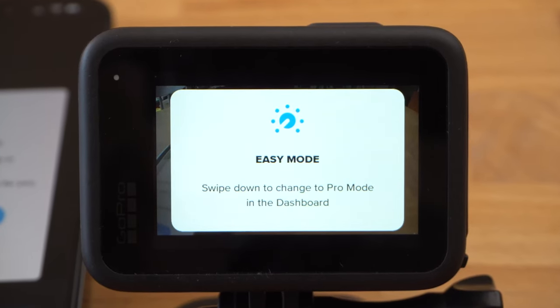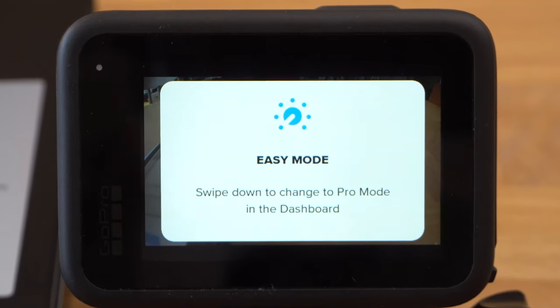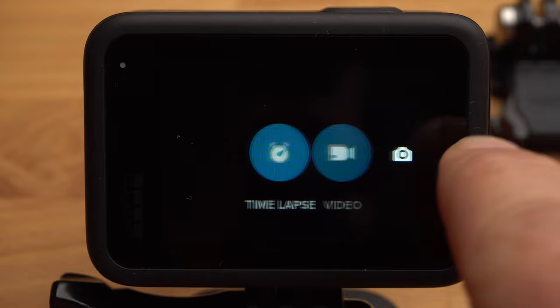The GoPro is currently in the so-called easy mode. This mode offers hardly any setting options and is really only intended for those who don't want to spend a lot of time with their GoPro, but simply want to take a few quick shots. Since we are taking a closer look at the settings today, we will deactivate easy mode in a moment.